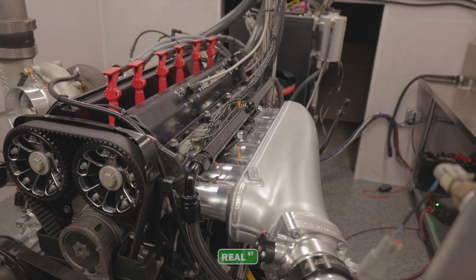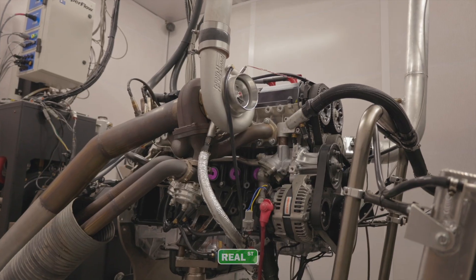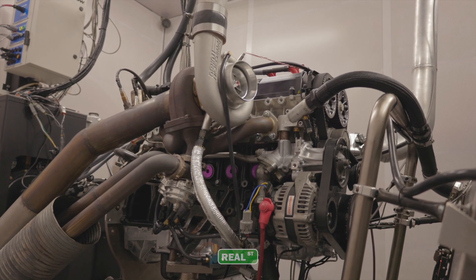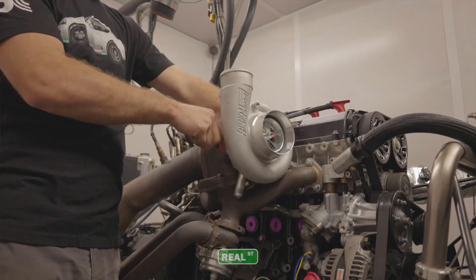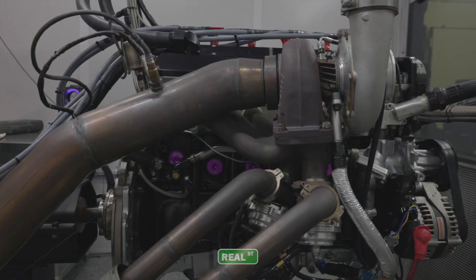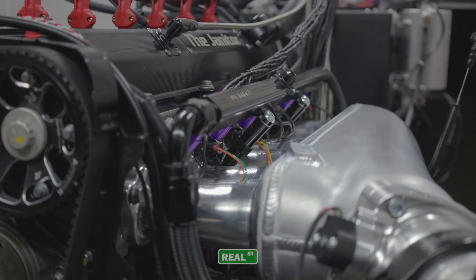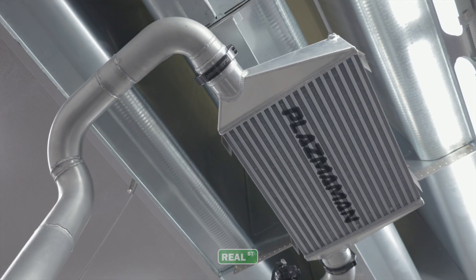For today's test procedure we have a 3 liter 2JZ with a completely unported cylinder head. This is a non-VVT-I GTE head with a 9-to-1 compression ratio. The turbocharger being used is a Precision 6466 HP cover next gen turbo with a T4 divided 1.15 AR backhousing, used with PlasmaMan's intake manifold with a 72 millimeter throttle body as well as PlasmaMan's air-to-air intercooler.